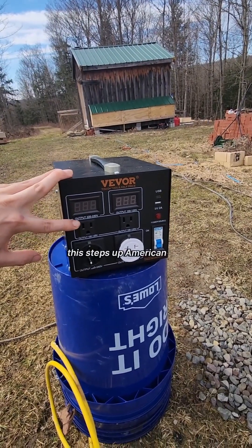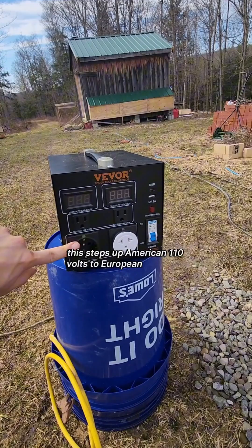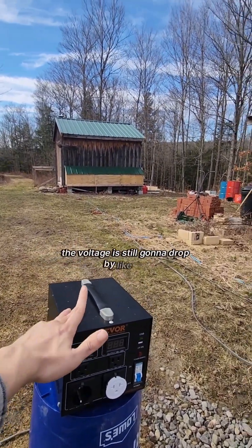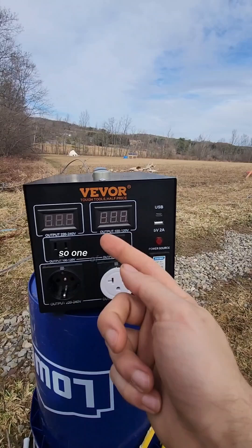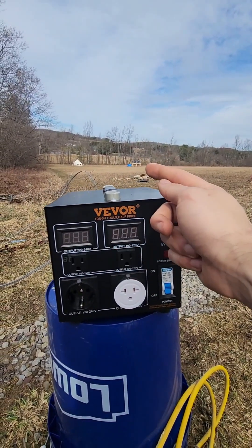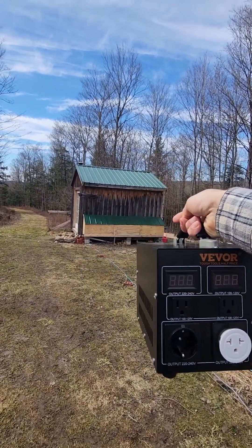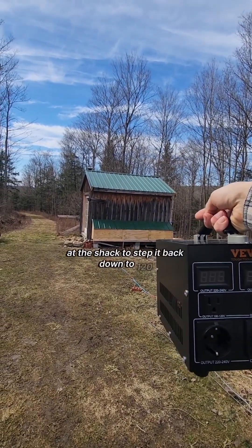This transformer steps up American 110 volts to European 240 volts. With 240 volts, the voltage is still going to drop by about 4%, but that's okay. So one of these transformers is going to go down there at the solar panels to step up the voltage to 240 volts, and then there's going to be another transformer at the shack to step it back down to 120.